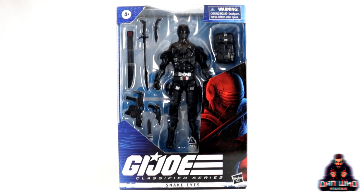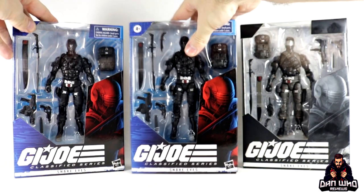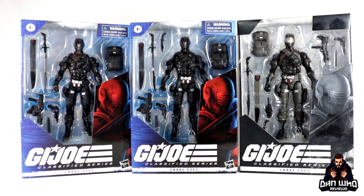Stay tuned and let's take a look at Snake Eyes from the Classified series — but not just one. Let's look at all three versions that have been released so far.